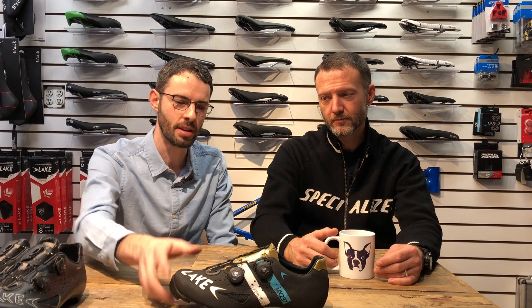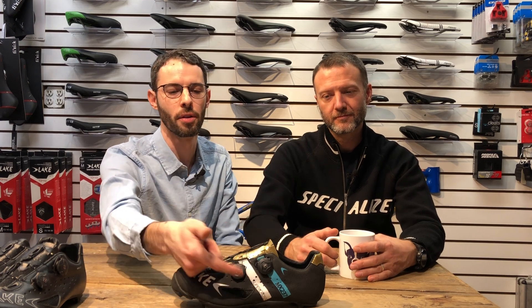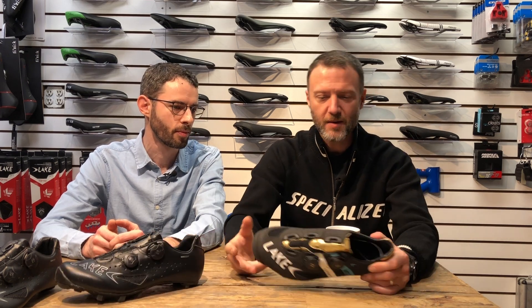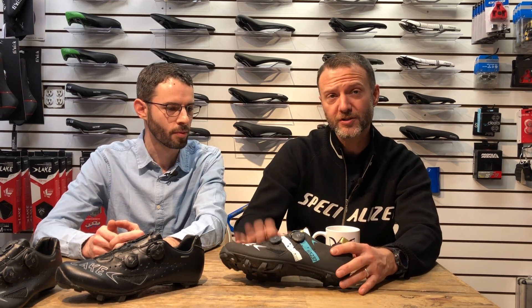This shoe comes in either this blue, white, and gold color, or the same black with pink. If I had to choose between the standard 237 or the MX 237 Supercross, I would choose the Supercross. It's just more durable. I think I would be concerned about scratching a standard shoe on the trail, getting it too dirty. This shoe isn't really going to get messed up in the first place. My choice for the 237 Mountain would be the Supercross version because I can't tell any other difference in the shoe.